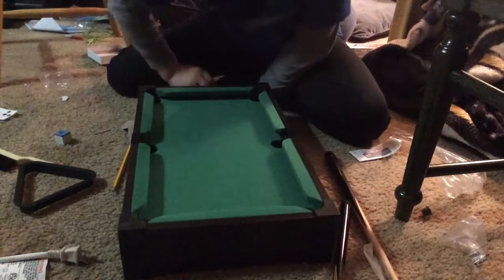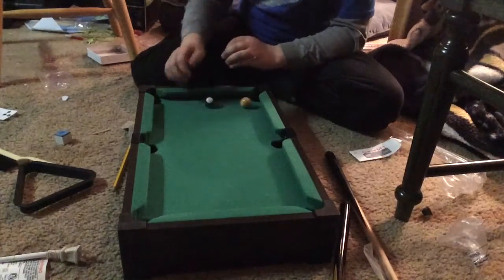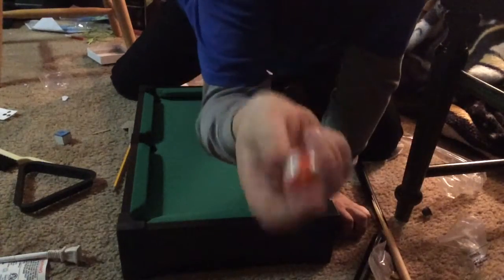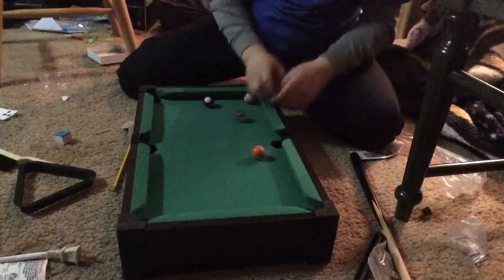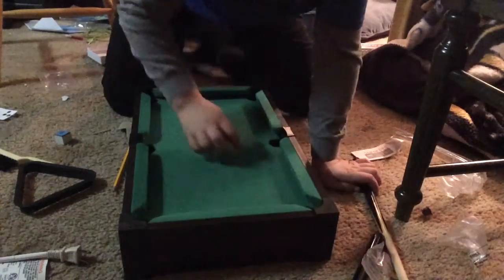Now let me get the balls out — this might take me a little bit. The balls are like the size of — well, they're this big. It's really fun to just play around and do trick shots with them.